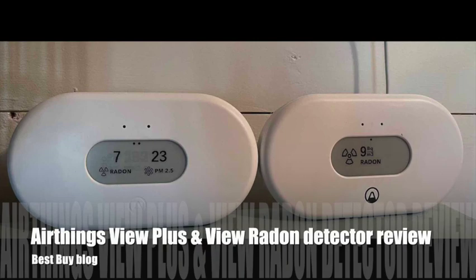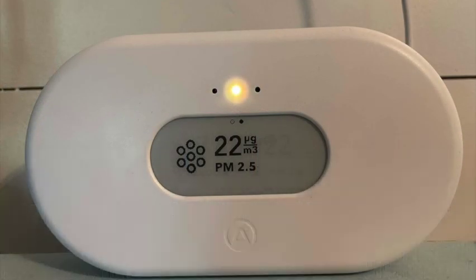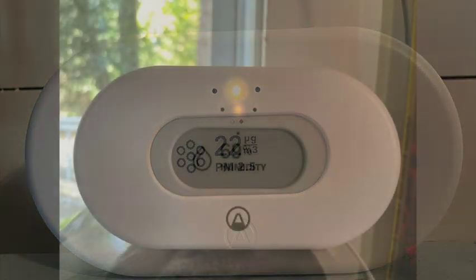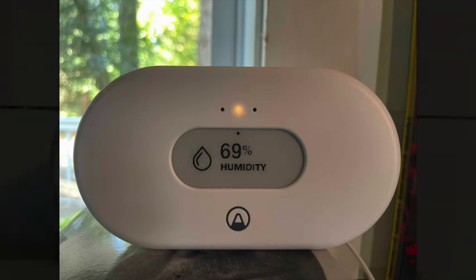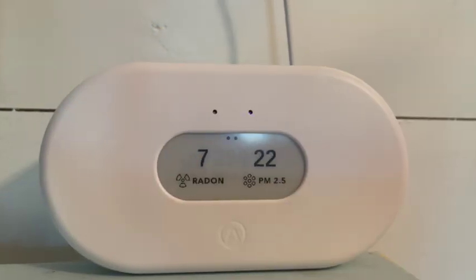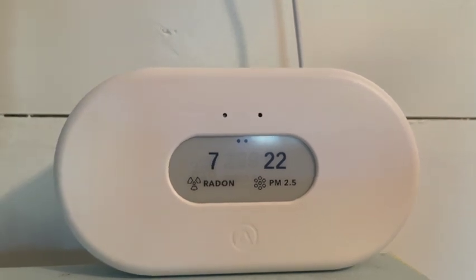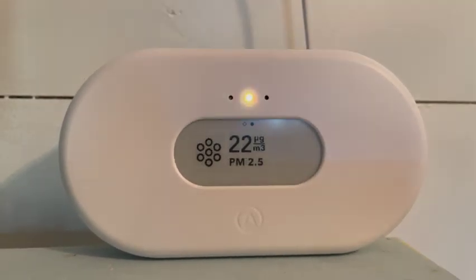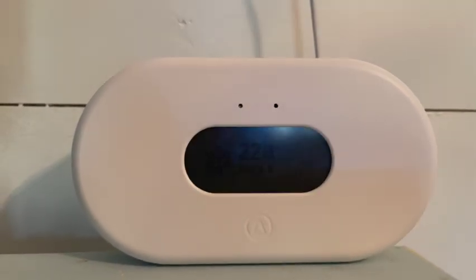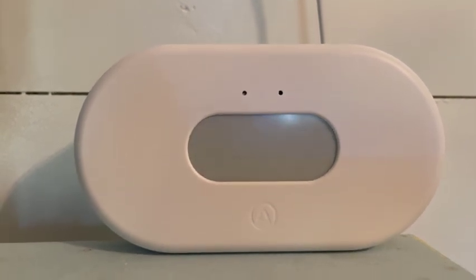Hey, it's Shelly from Best Buy's blog. I recently set up the Airthings View Plus and the Airthings View Radon in my home. I can't say that I've ever thought about monitoring for radon before, but radon is a colorless, odorless gas that can be present in all homes, so it's definitely something you're going to want to monitor for. It only takes about five minutes to set up the View Plus and the View Radon, and once you do, you can monitor for the air quality in your home or just the radon.